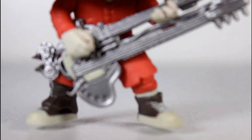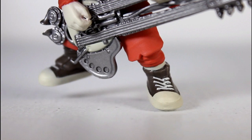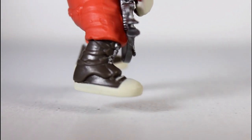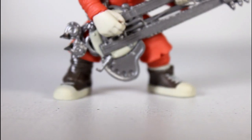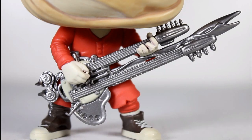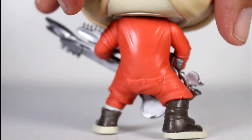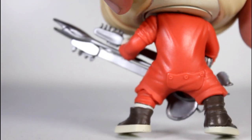I like in particular the sculpt on his shoes — I like the lacing on them. Very simple, but very well done. The paint on it's clean. They almost read like chucks. I like the little straps going across the leg there; the little silver buckles are pretty decently painted. I love the sculpt of his body — the positioning of his hands on the guitar looks good.